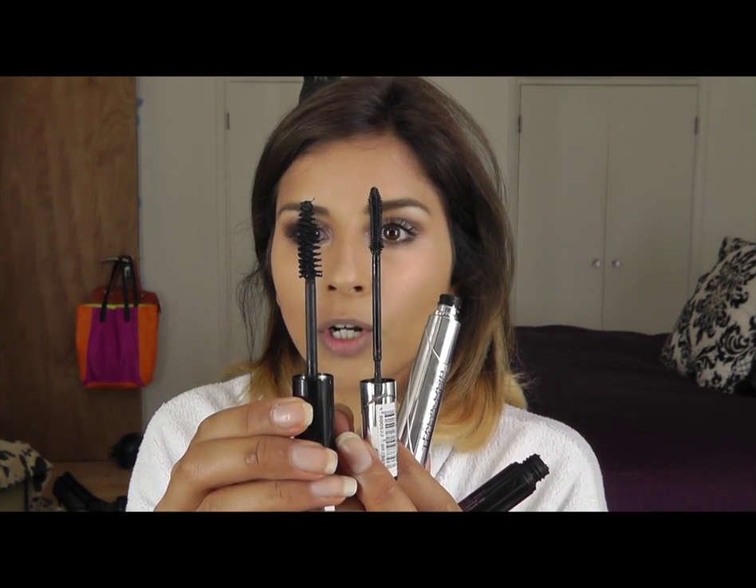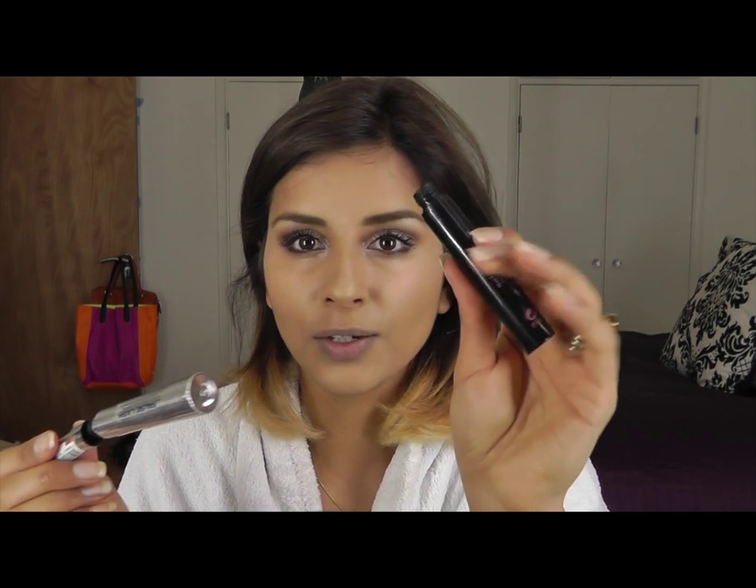You can tell the difference between these two brushes. This one does nothing for my eyelashes at all, whereas this one does. So I get to use the brush I prefer by loading it with product from another mascara that I don't want anymore.